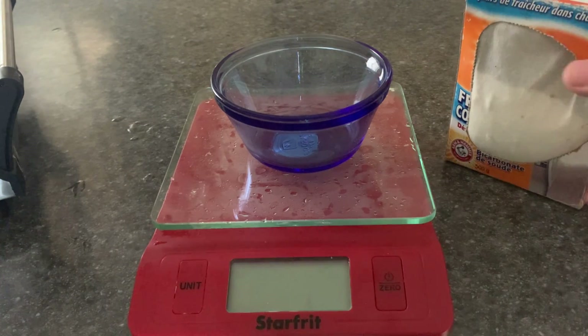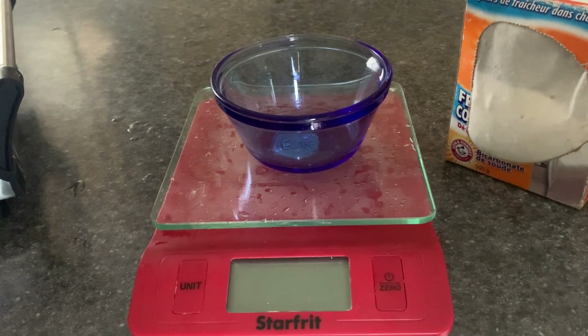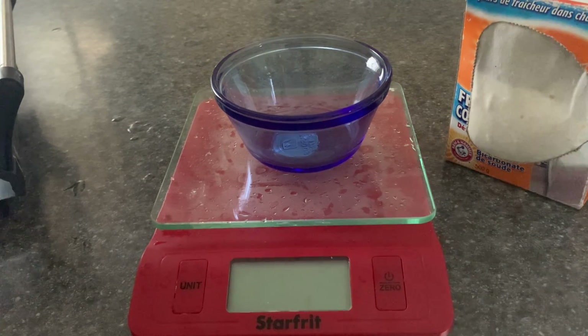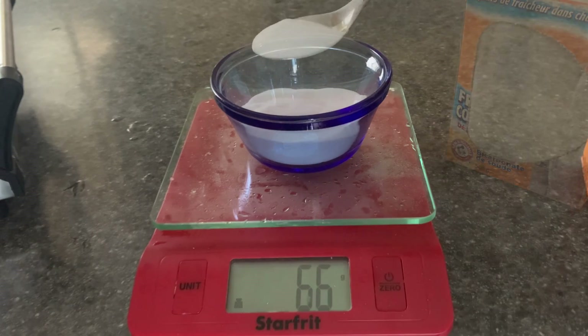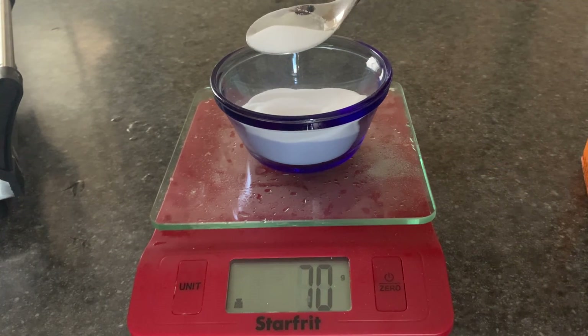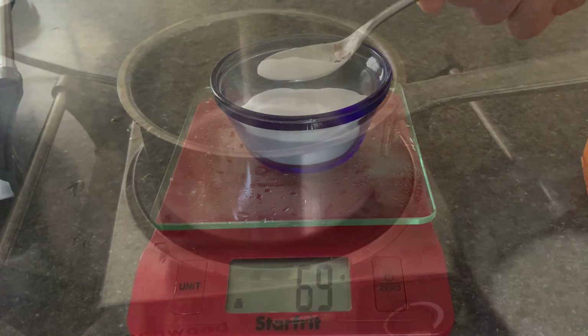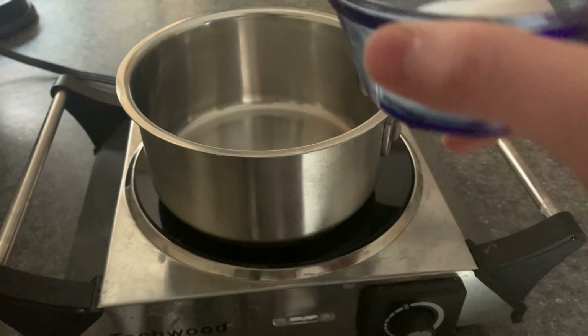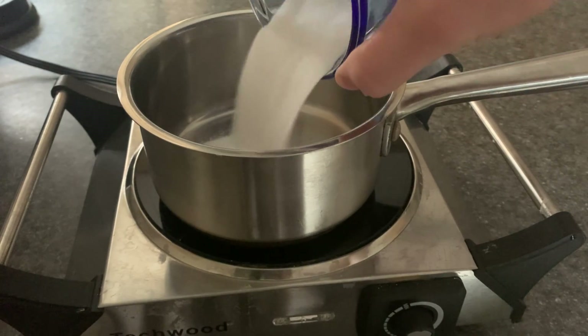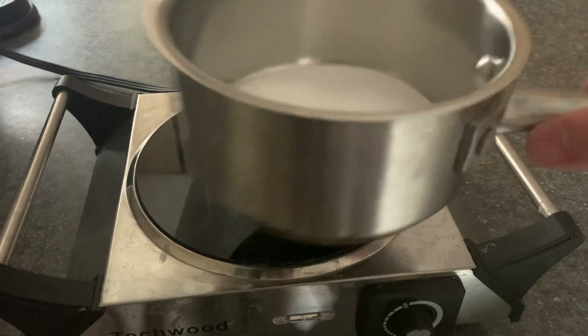Sodium carbonate can be gotten from basically burning baking soda and then decomposing it. As we have limited gypsum from the accident which happened at the local crackhead's house, we need to decide on a random amount of sodium bicarbonate to sacrifice. We have approximately 69 grams of baking soda, and we can expect these 69 grams to turn into slightly over 40 grams of sodium carbonate.